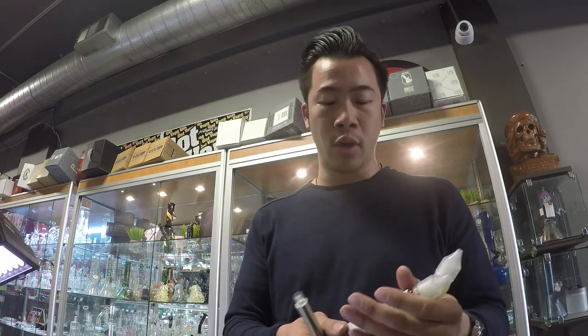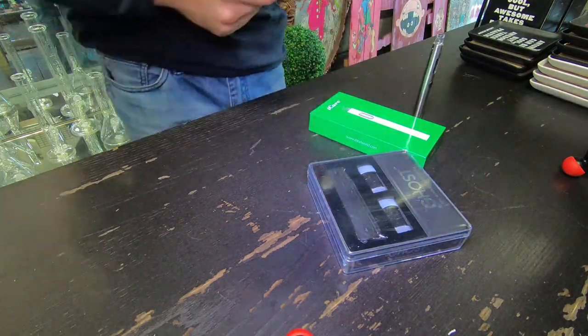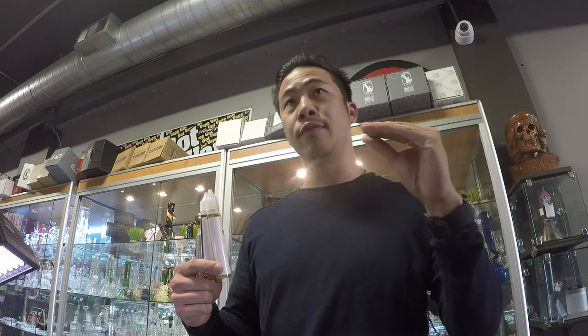Stem nicotine is really designed for low-power devices. They only offer it at 19.5 milligrams — that's the only option because it is a concentration. The reason they concentrate nicotine salts and stem nicotine is because adding more nicotine to vape juice actually deteriorates the flavor palette in free-based nicotine. That's why they started making nicotine salts and 50 milligram nicotines, put in really low-power devices such as 3.7 volts, or about 15 to 20 watts.